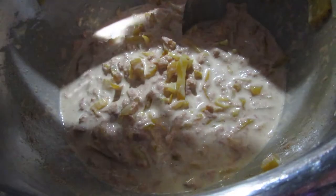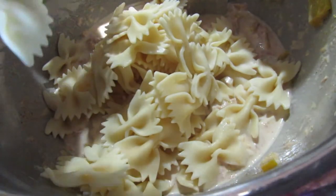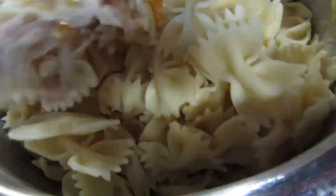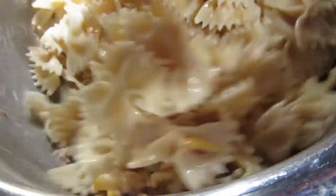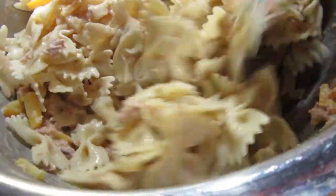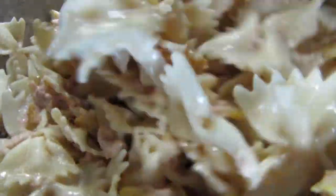Now we're just going to add our pasta, which I have sitting over here in a colander. I did rinse it under cold water after it cooked and it has cooled. Sometimes I will do this before everything has cooled completely but today I had time so I cooled my pasta. I'm just going to stir to coat everything with the dressing. I also make pasta salad like this using elbow macaroni — in fact, that's usually what I use — but when we were at Aldi we saw the bow tie pasta and everybody thought that looked like fun, so today we're having bow ties.